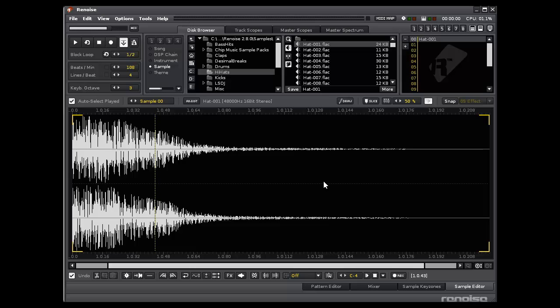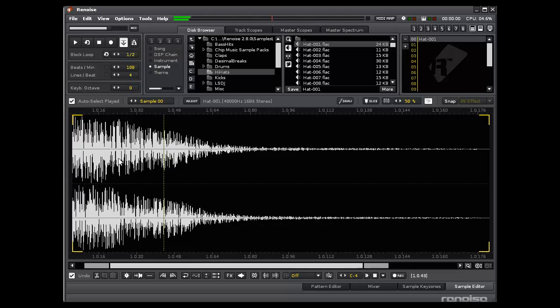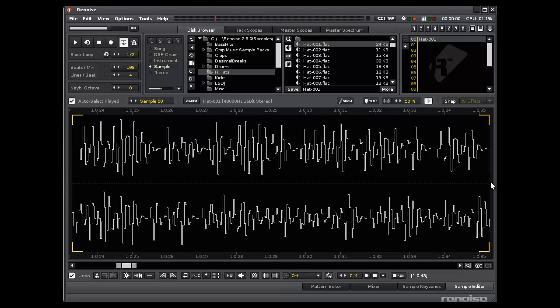Let's have a look at a hi-hat. This is just a sample I've loaded up in Renoise. Fairly standard hi-hat sound. What we're going to do is slow it down quite a lot. You can see that the actual quality of the sound doesn't really change that much, but it does get quieter fairly quickly. If we zoom into the waveform, you can see that this is a very irregular waveform — it's basically just noise, and this isn't something that we've been able to generate so far with FM synthesis.